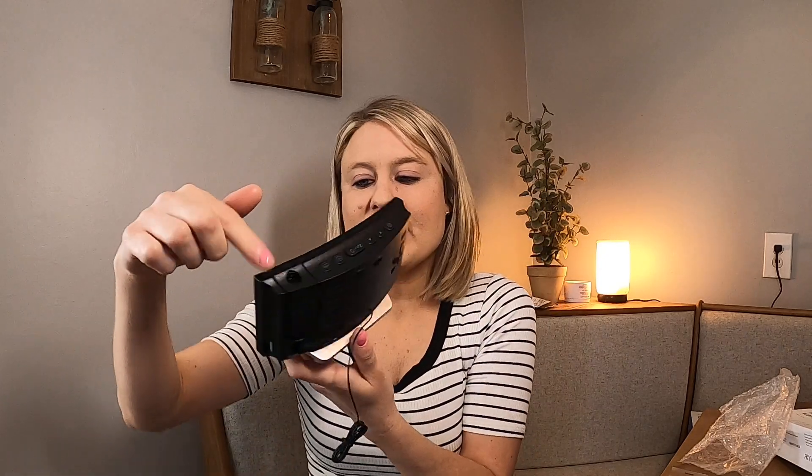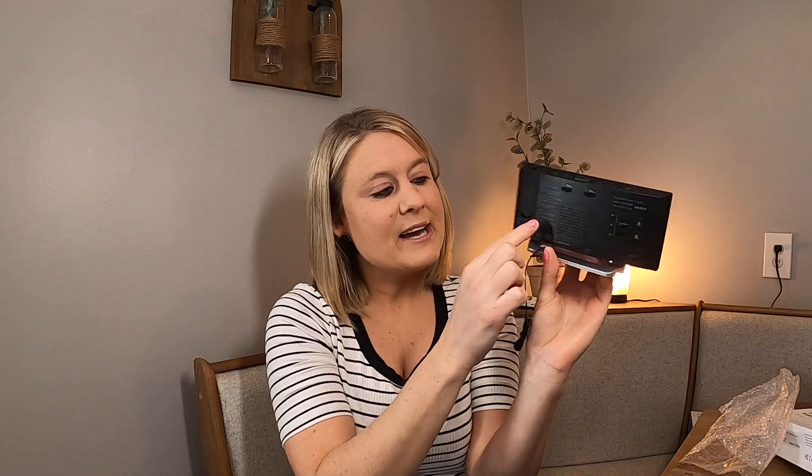It's got a really nice silver stand, it's in black, and on the top it has all your buttons. There are also buttons in the back. I'm gonna go ahead and plug this in and show you guys everything.